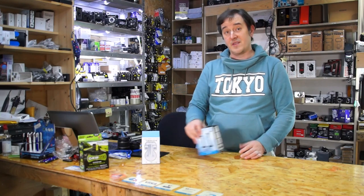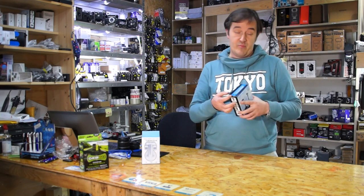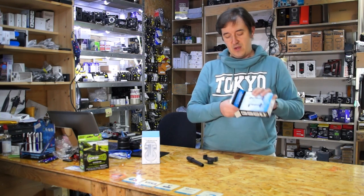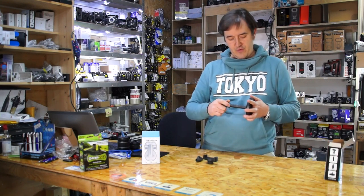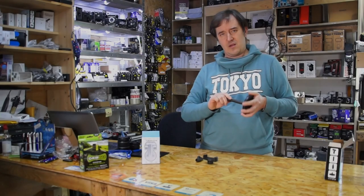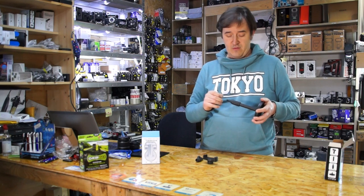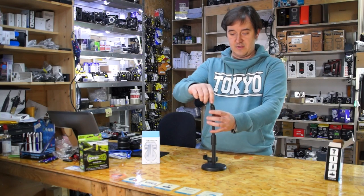Hi guys, welcome to WowPrize. New video, new product — today we have a station holder, broadcasting phone holder, you name it. It's a holder which allows you to easily put your phone in any rotation degrees. So if you're looking to do something for Instagram, YouTube, TikTok, you can quickly use it.